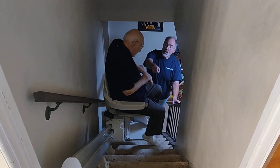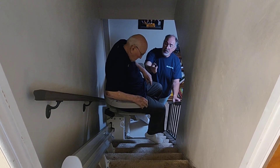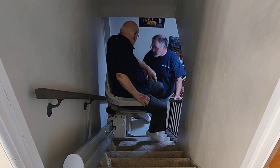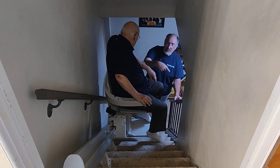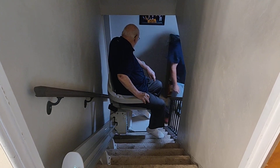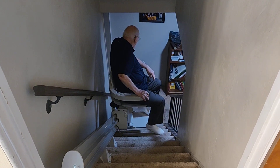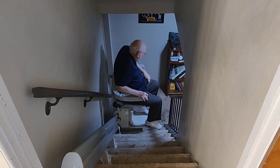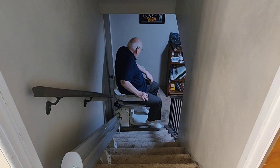Now hit that again towards me. See what you're doing? Oh, okay. Let go. Hit it again, same way. So after that rail goes down, you're coming down. Then I can go past where the rail is.